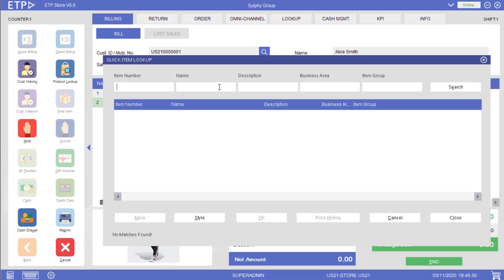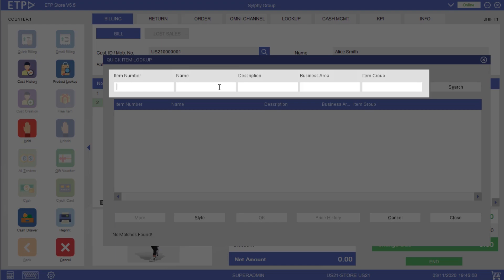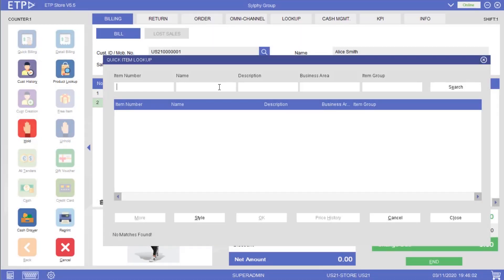In the Product Lookup window, we can search for an item by its item number, item name, or other fields that can be configured in the system.